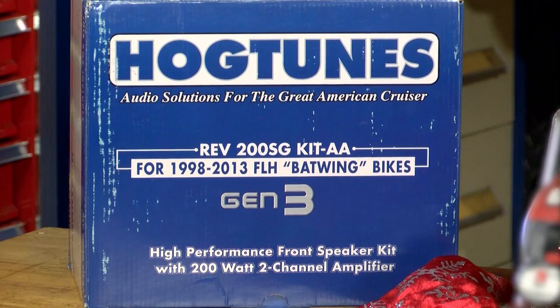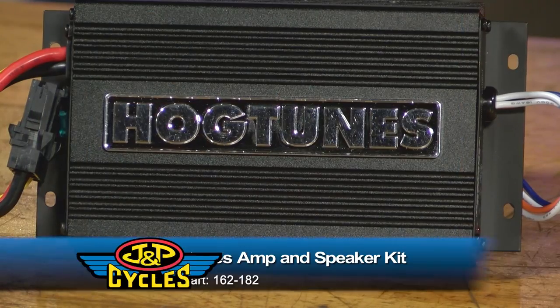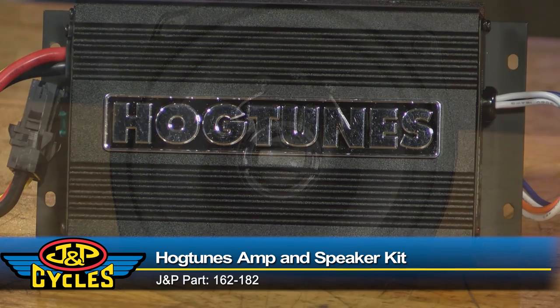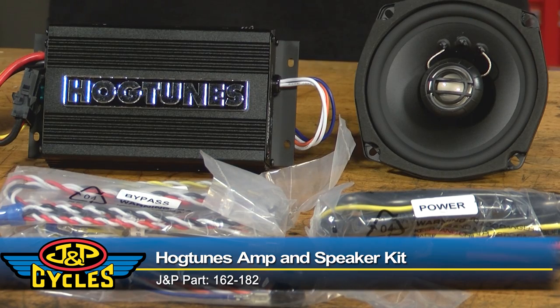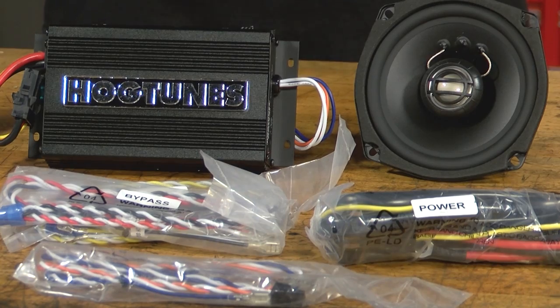From Hog Tunes, we have the amp and speaker kit. This is going to fit your 1998 through 2013 Batwing-equipped touring bikes, so that's going to hit a lot of different bikes. It's pretty rad — you've got a 200-watt amp with a couple of 5¼ speakers that are going to give you way more bass and a lot more clarity, especially at highway speeds.